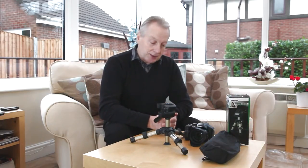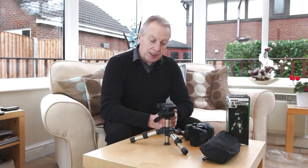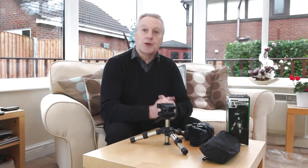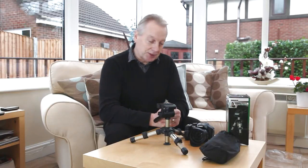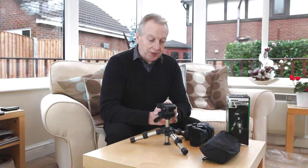In actuality, the construction of this tripod leaves quite a lot to be desired. It really isn't that good, but what can you expect for eight pounds including postage? It might be suitable with a little bit of modification.